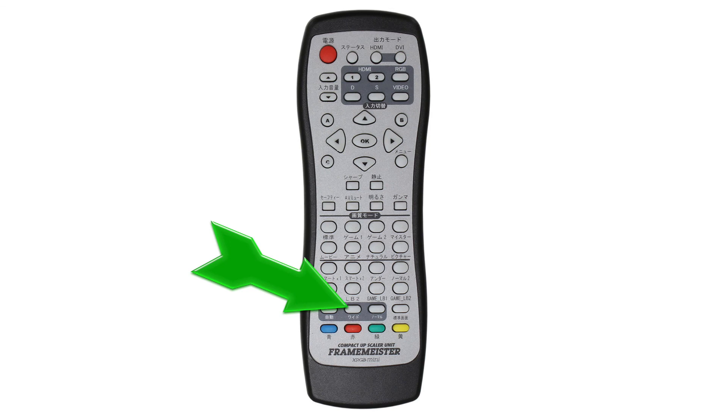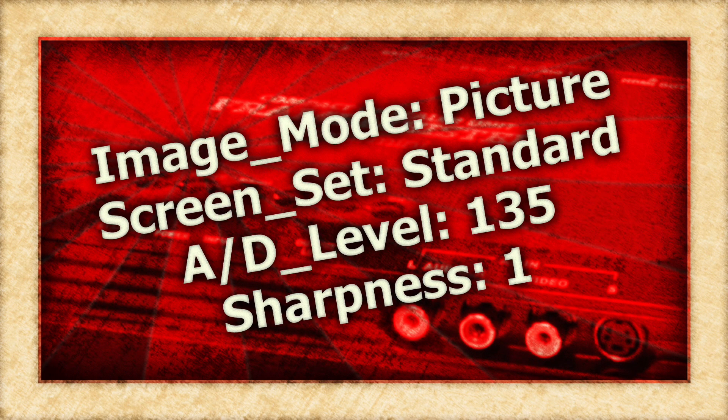So with that, here are the settings that I use. Please note, for the PS2 games that run in 480i, you'll want to use the Natural Image mode. For 480p games, stick with the Picture mode.